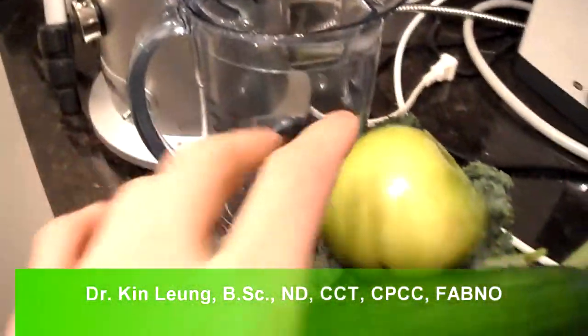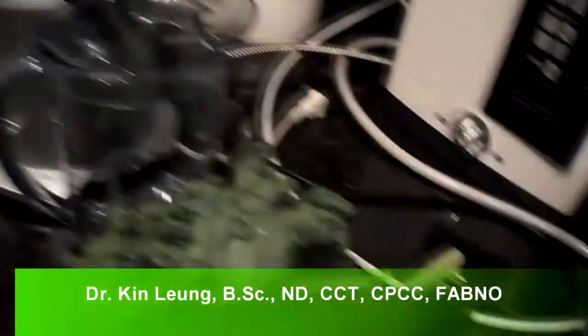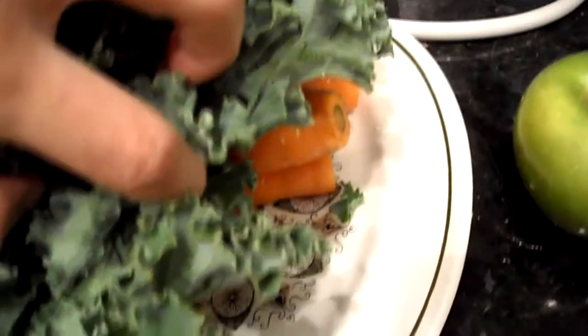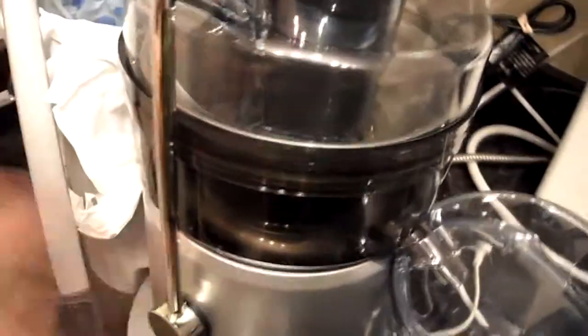Today I'm going to be juicing and I'm doing a recipe with green apple, cucumber, kale, and underneath I have carrots and a piece of ginger. I'm going to juice all that today in my Breville juicer.